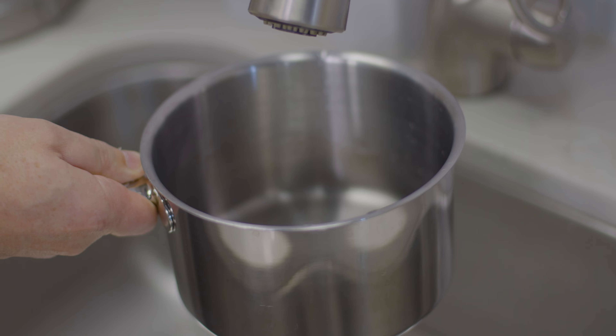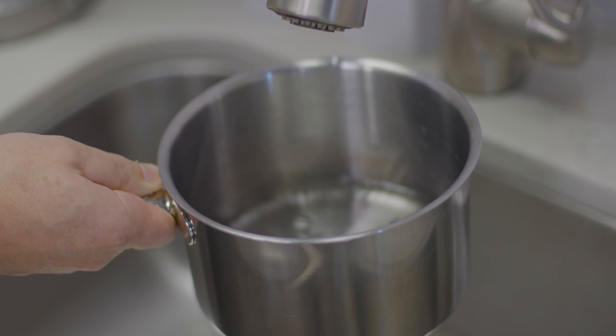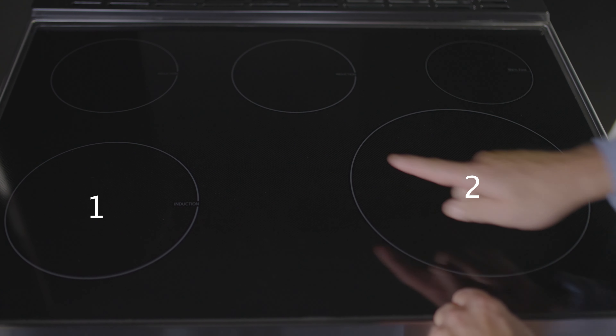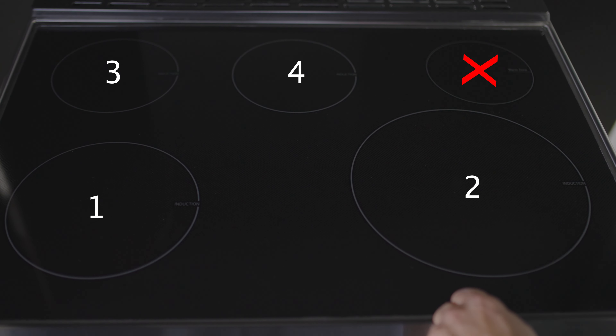Before starting, make sure all surface elements are off. Fill the cookware you're testing with just enough water to cover the bottom. The zones on the range are numbered 1, 2, 3, and 4 — the warming zone does not apply.